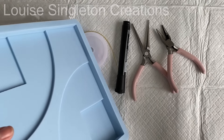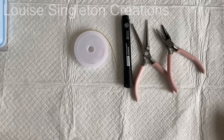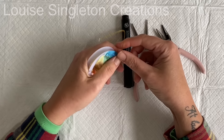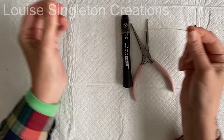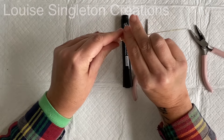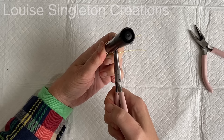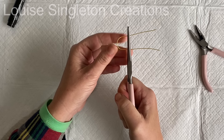I took some copper wire — it doesn't have to be copper, it just happens to be what I had — and it's 0.8 millimeters, and I cut a strip of 15 centimeters. I measured the depth of the mold from the height where the Aquacast will be when my loop is added later on, so I then cut the wire and bent it around a marker pen to create the loop shape. While the pen was still in the wire I grabbed it with my long nose pliers to make sure I had an accurate size for the loop.